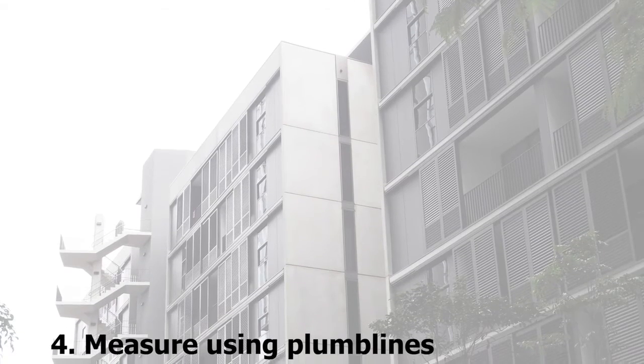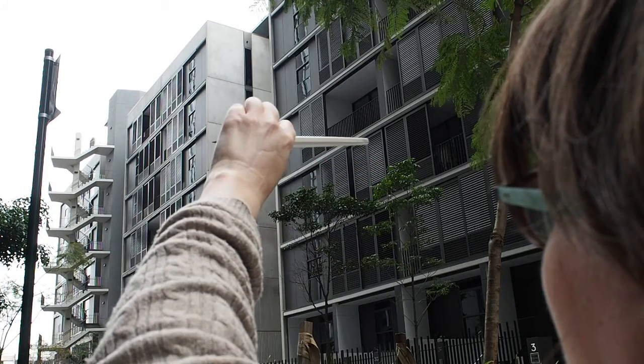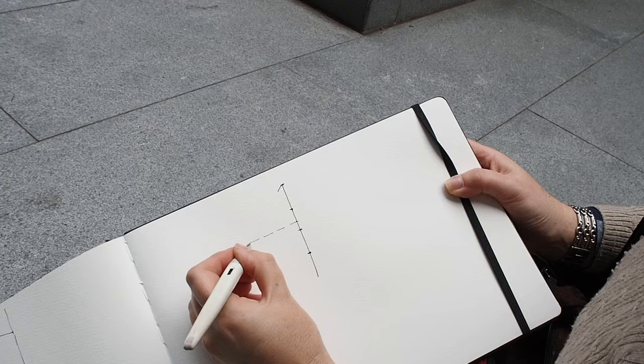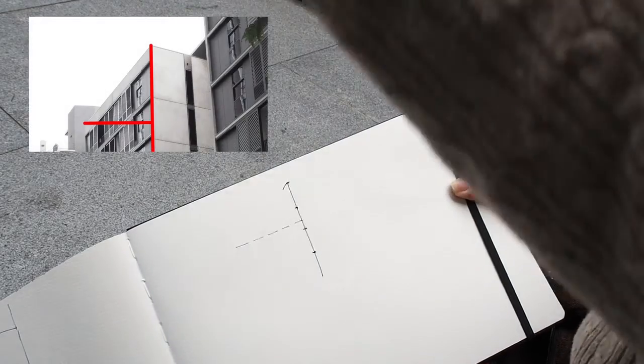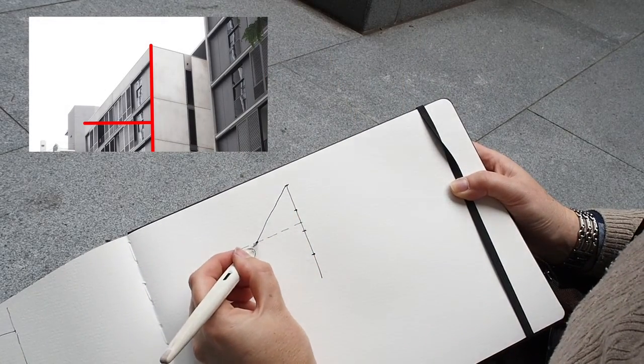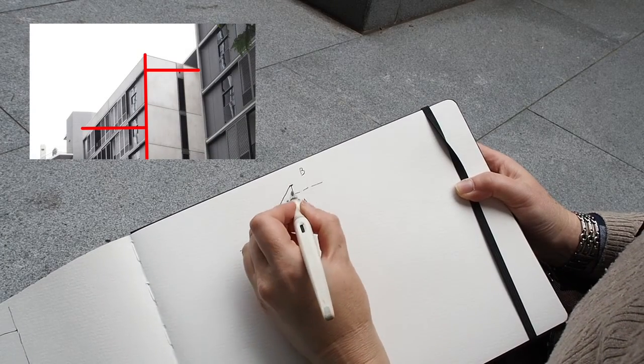Number four: measure using plumb lines. If you want to be accurate, you can use horizontal and vertical measurements to position the end points of an angled edge. Here I use the vertical edge of the corner of the building to work out the end points of the sides. This involves some sight measuring using your pen, but it results in a more accurate sketch.